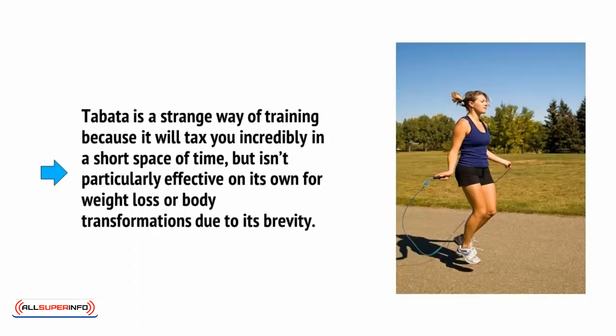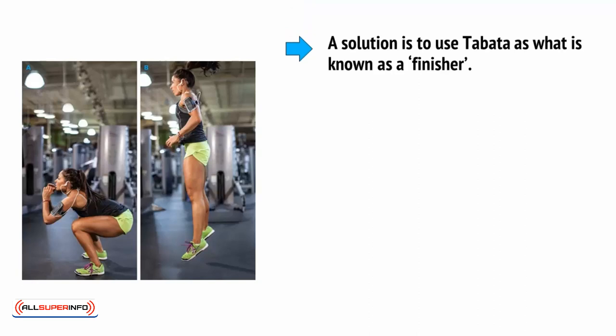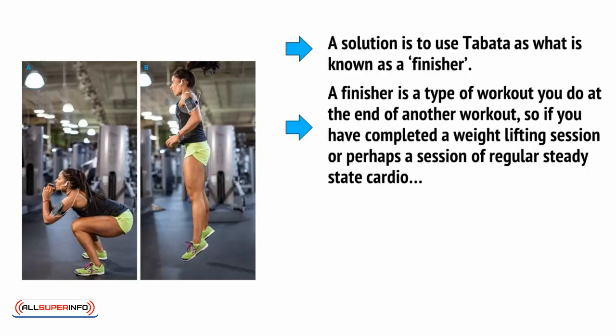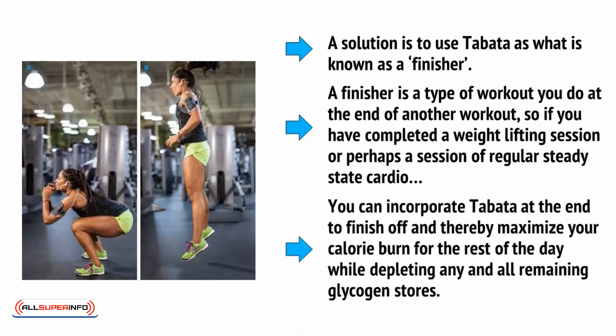Tabata is a strange way of training because it will tax you incredibly in a short space of time, but it isn't particularly effective on its own for weight loss or body transformations due to its brevity. A solution is to use Tabata as what is known as a finisher. A finisher is a type of workout you do at the end of another workout — so if you have completed a weightlifting session or perhaps a session of regular steady-state cardio, you can incorporate Tabata at the end to finish off and thereby maximize your calorie burn for the rest of the day, while depleting any and all remaining glycogen stores.